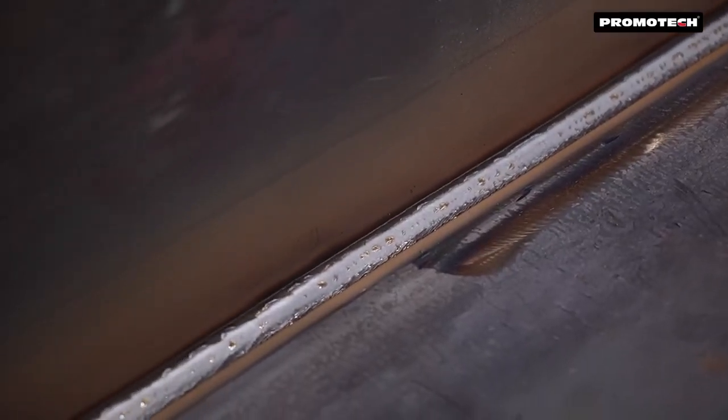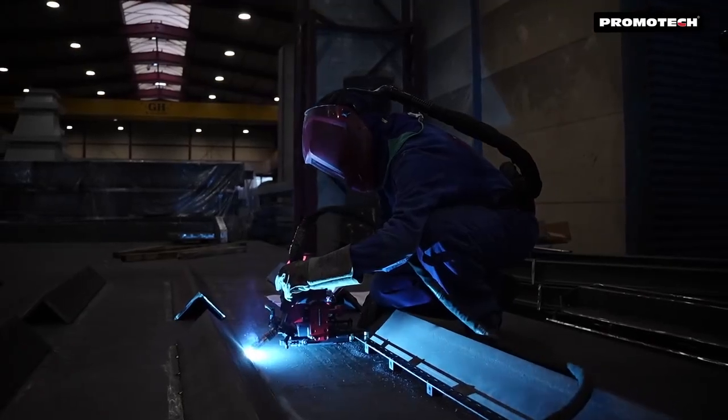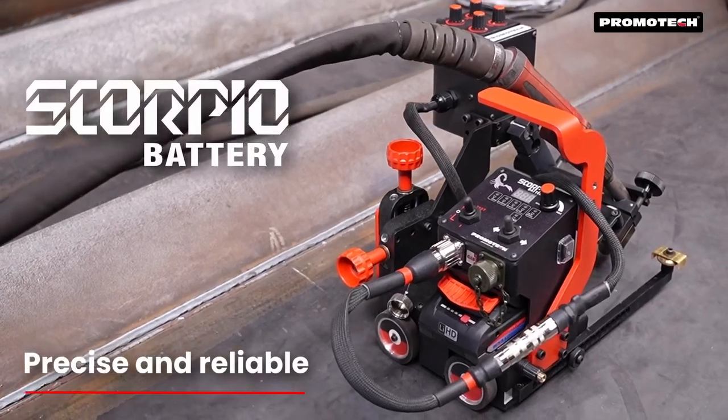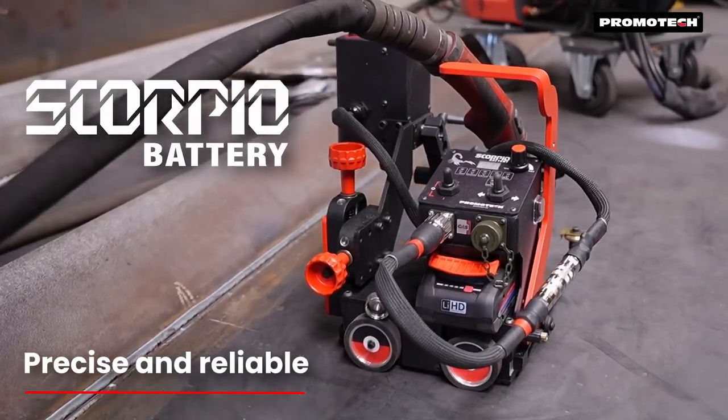Improve your welding efficiency and reduce filler metal waste with the Scorpio Battery, the ultimate solution for professional MiG-MAG welding. Experience precision and reliability with Promotec Scorpio Battery, your partner in advanced welding technology.